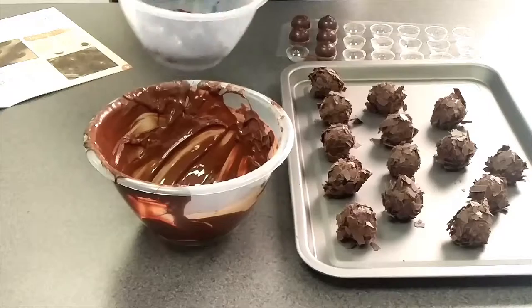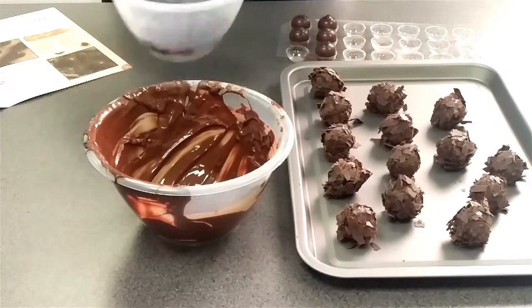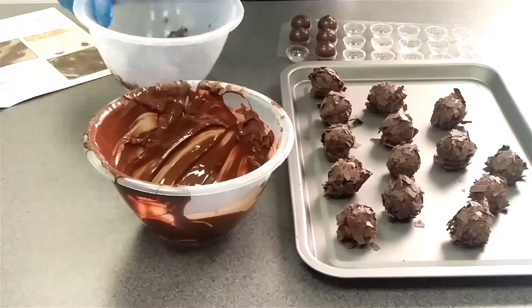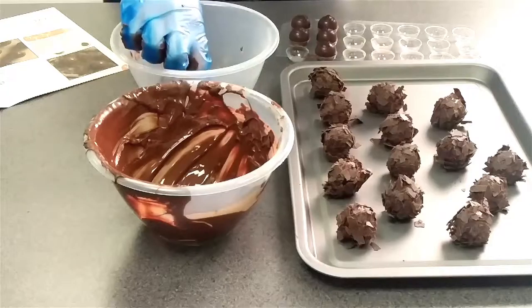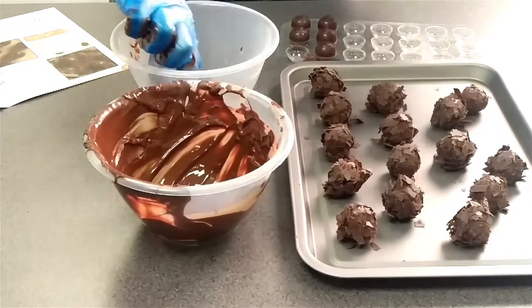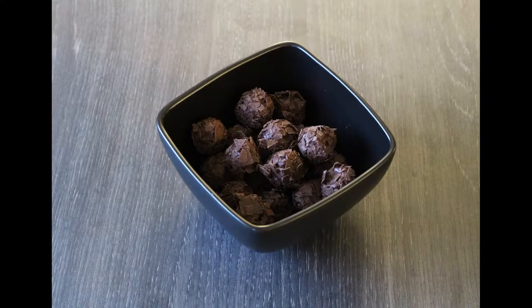It really depends on how messy you like to get and how you want your finished truffles to look. Set your finished truffles in the fridge for 15 minutes and that's it — they're ready to enjoy.